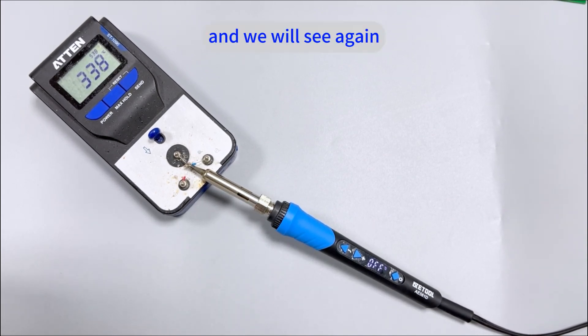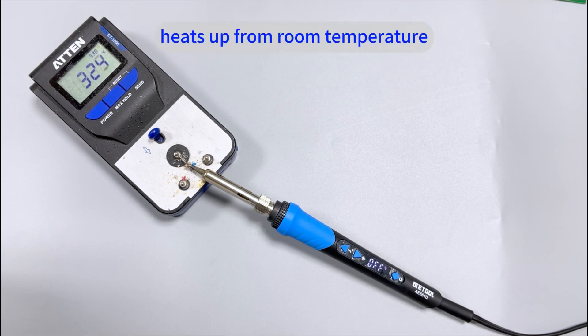And we will see again how long it will take to heat up from room temperature to 350 degrees Celsius.